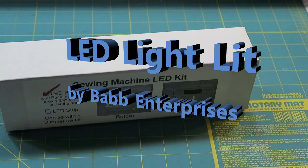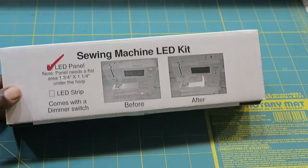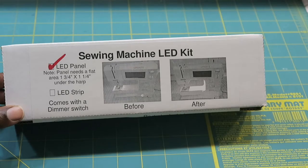Hi, this is T with T Quilts and I'm doing a sponsored video with BAP Enterprises. They are the makers of the strip stick, which I currently sell whenever I do workshops and lectures. They asked if I would install this LED light kit on my sewing machine and explore the possibility of selling these light kits with them.